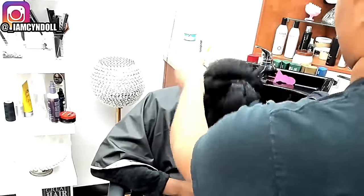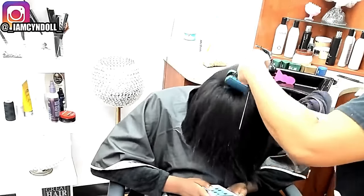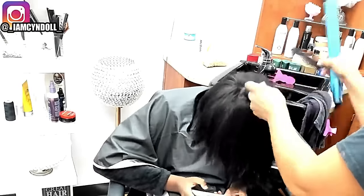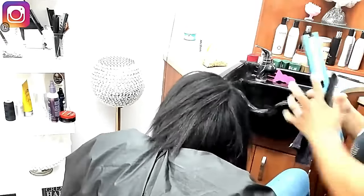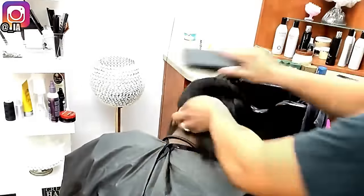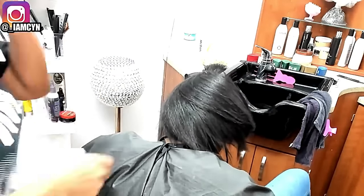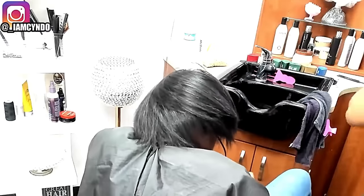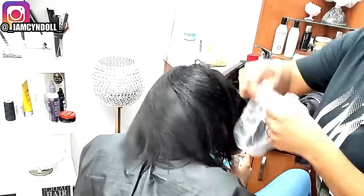I gotta be honest — I remember this day, I was so stressed out. This was the very beginning of my day and I vividly remember having at least seven more clients after this. Her comb-out took me about 30 minutes, and I'm only halfway done with her appointment at that point. So now I'm getting my next client in the chair and I need to get her detangled.